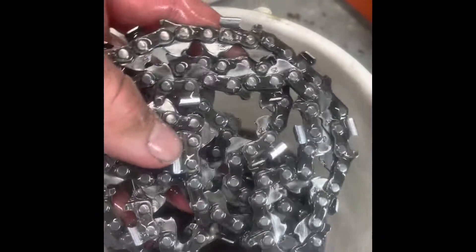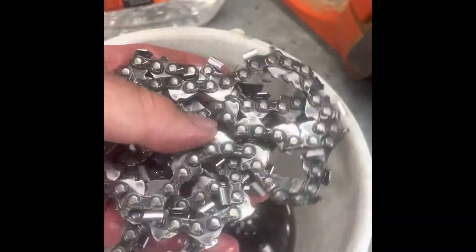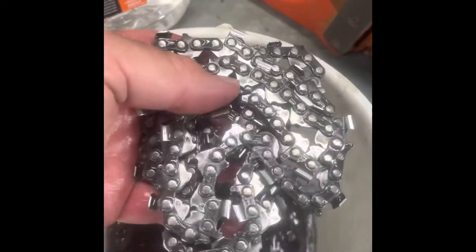I've chucked it back into the mineral turpentine and I'm going to have a bit of a shake around to get all the dirt and grease out. The chain hasn't come up too bad — it's nice and free and it's washed all that dirt and oil off. So we're starting from scratch. Now I'm going to get the sharpener ready and then we'll sharpen these chains.